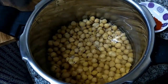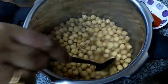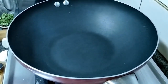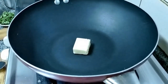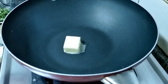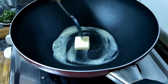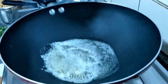You have to soak the channa for 7 hours so it will be cooked soft. Keep the pan in flame. Add around 20 grams of butter. Let the butter get melted.